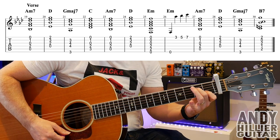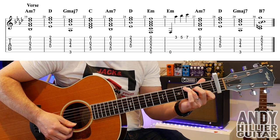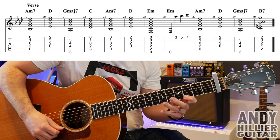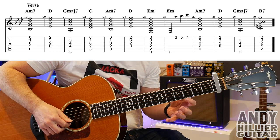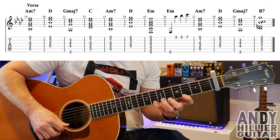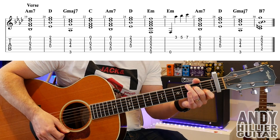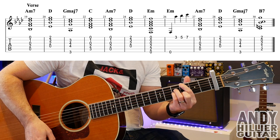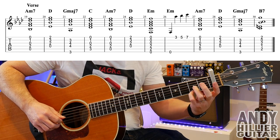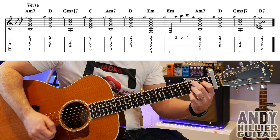For the verse: A minor 7 chord for a bar, D for a bar, G major 7 for a bar, C for a bar, A minor 7, D, then E minor for two bars. In the first verse there's also a little melody line — you play the open E string, then E3, E5, and E7. That's a nice little line. Then A minor 7 for a bar, D for a bar, G major 7 for a bar. The last chord is a B7: little finger E2, third finger G2, second finger A2, first finger D1. Play from the A string downwards.